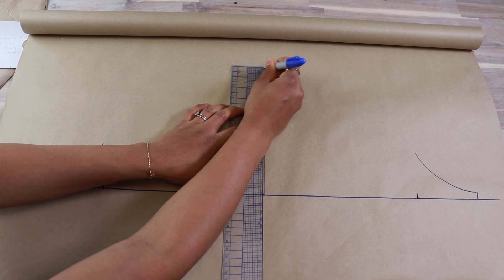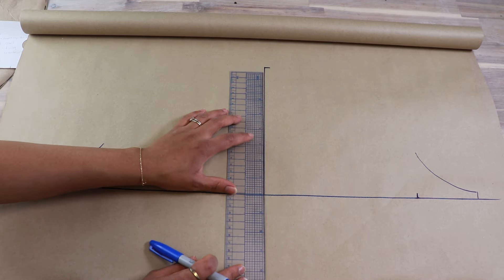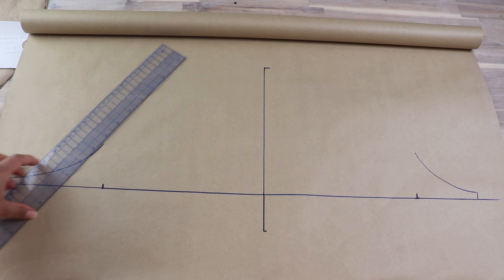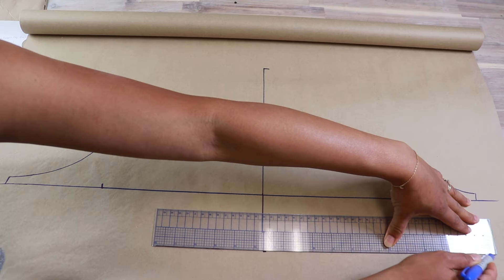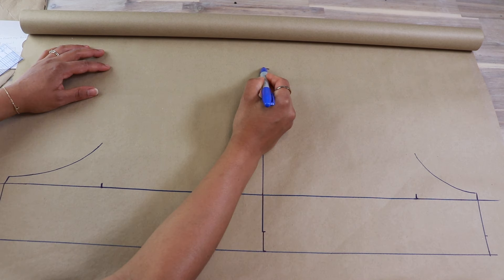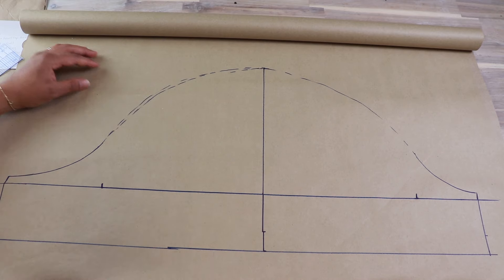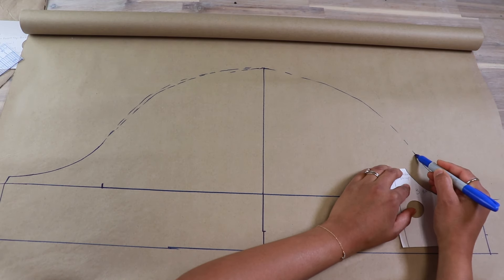Next we are going to draw in our armhole area. Line up the shoulder notch of the bodice at the marked point, but keep the grain line of this piece perpendicular to the horizontal line, and then line up the underarm edge three-eighths of an inch or one centimeter above the extended horizontal line. Draw in your armhole curve, and then do the same for the other side. At the center of that line, draw a perpendicular line. To know how much length to draw, let's look at our measurement.